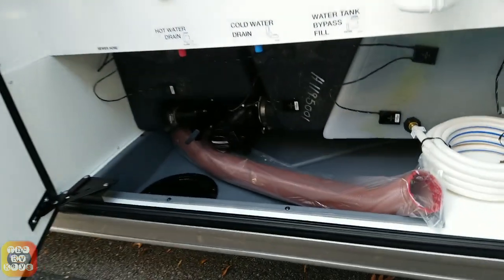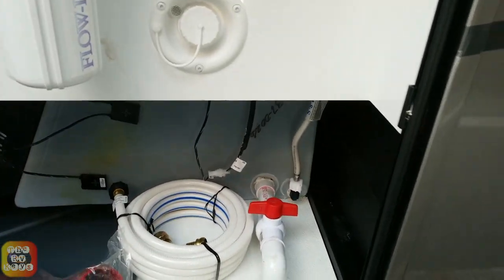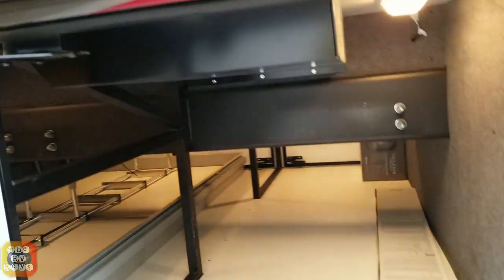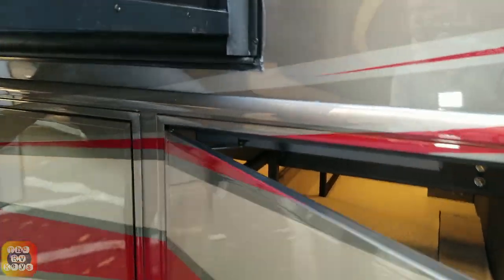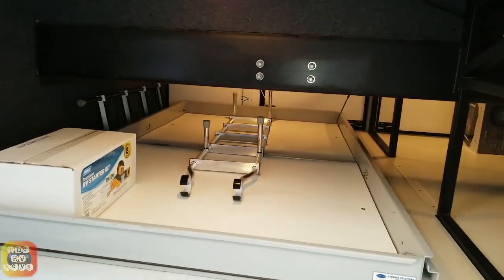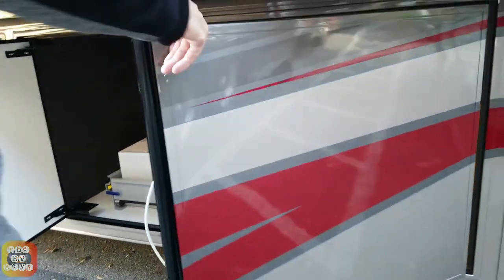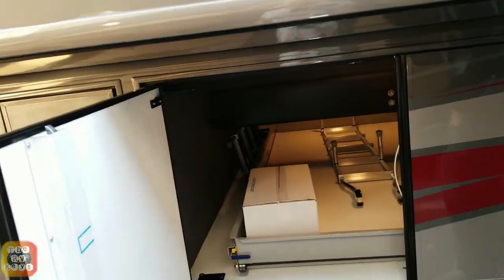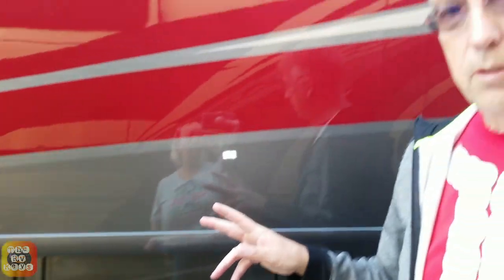It comes with a sewer hose and a section of fresh water hose, but we're probably not going to use that since we have some already from our previous coach. These right here are the other side of the storage bays. It's interesting to note that the cargo lights can be switched off individually, but there's one central control inside as well as on the Precision Circuits app.